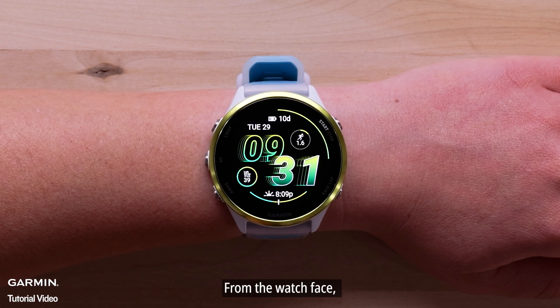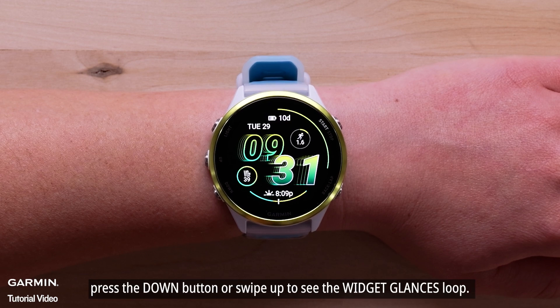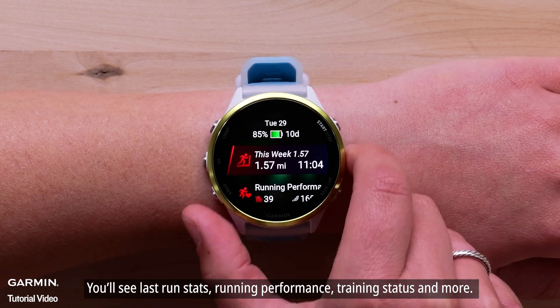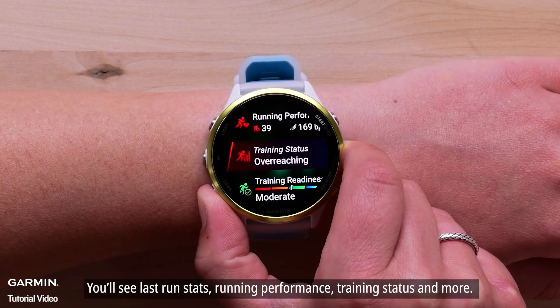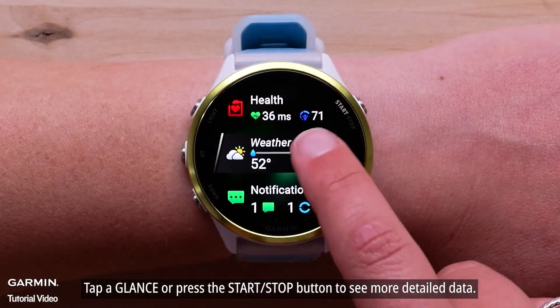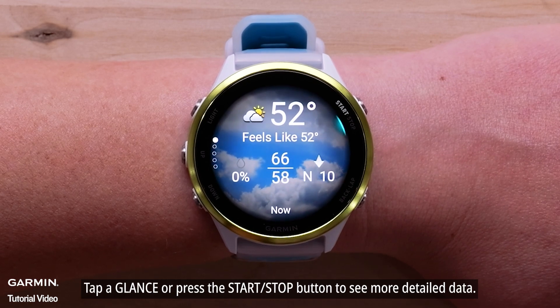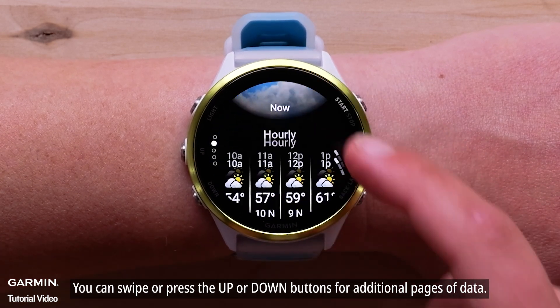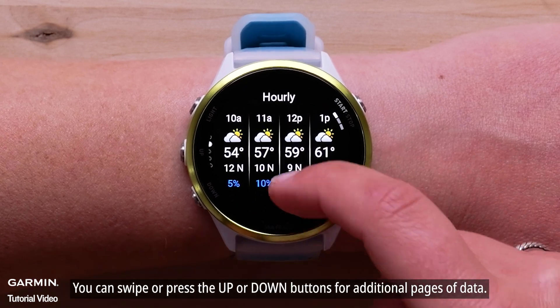From the watch face, press the down button or swipe up to see the widget glances loop. You'll see last run stats, running performance, training status, and more. Tap a glance or press the start-stop button to see more detailed data. You can swipe or press the up or down buttons for additional pages of data.